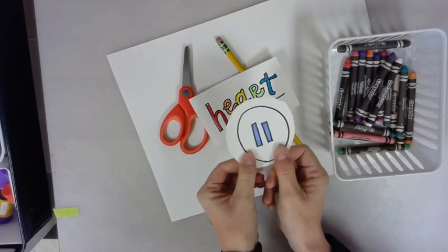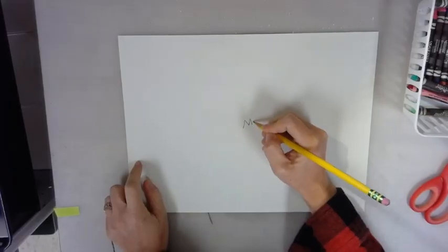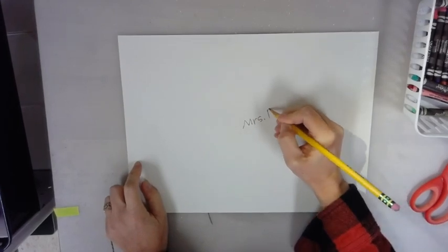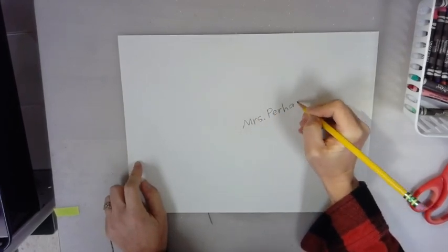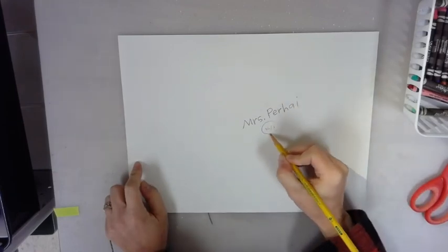Hold your paper horizontal. The first thing you're going to be doing is writing your name, because no name, no fame.